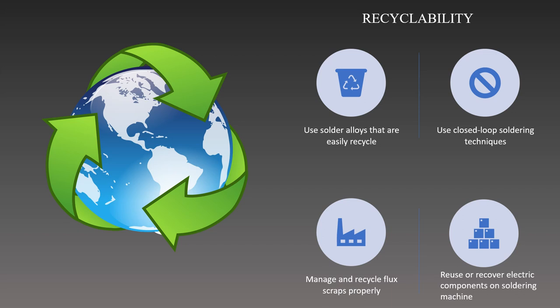After that, we can manage and recycle flux waste properly. By removing impurities using procedures like filtering, distillation, or chemical treatment, the fluxes can be recovered and reused again. As a result, we can lessen the waste produced and reduce the consumption of fresh fluxes. Lastly, we can investigate the possibilities for recycling and recovering parts. Components can be salvaged and recovered for later use when items on the circuit board are at the end of their lives, lessening the need for new parts and cutting down on electronics waste.